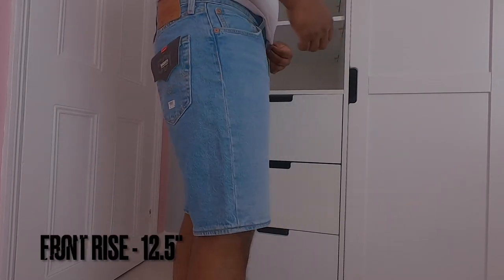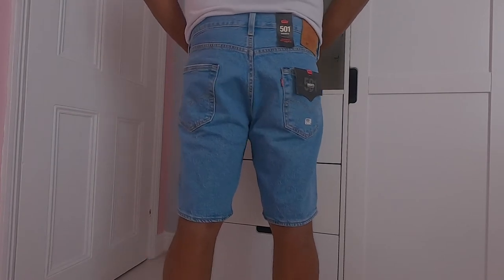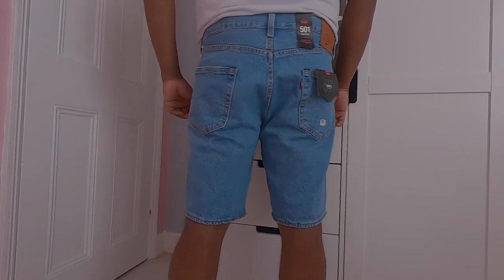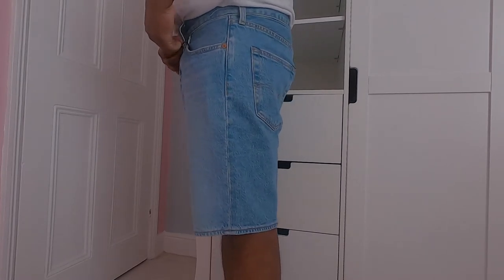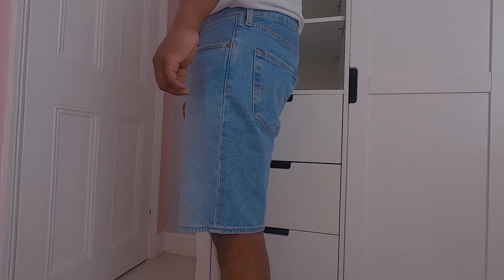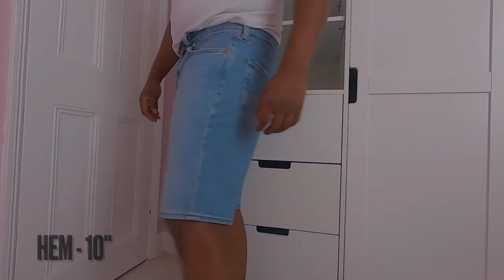These are straight fit shorts with a 12.5 inch front rise. Same as the 501 Original Hem Shorts, they may suit taller frames. These shorts are the shortest out of all three with a 19.5 inch length and a 9 inch inseam, falling just above the knee. Hem measurement is 10 inches — not as roomy compared to the 501 Original Hem Shorts.